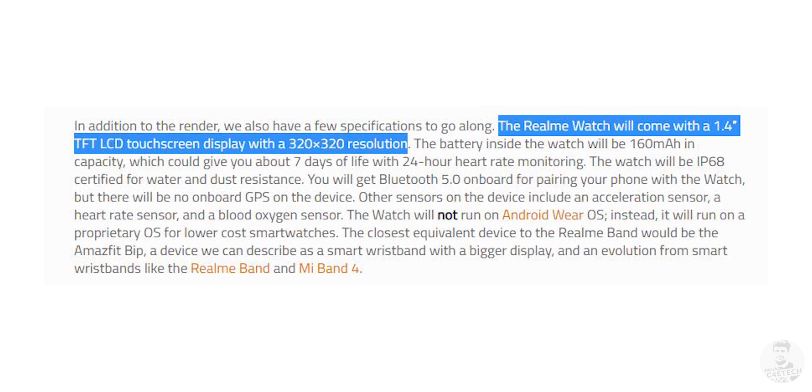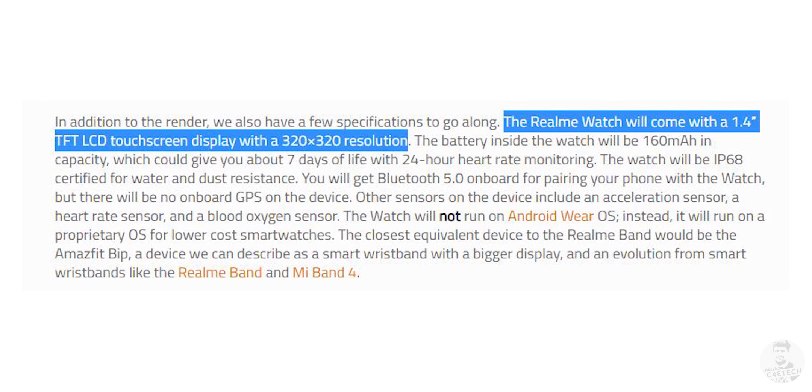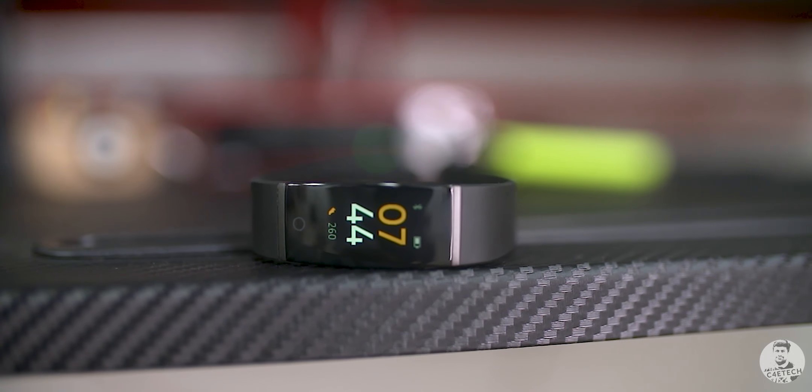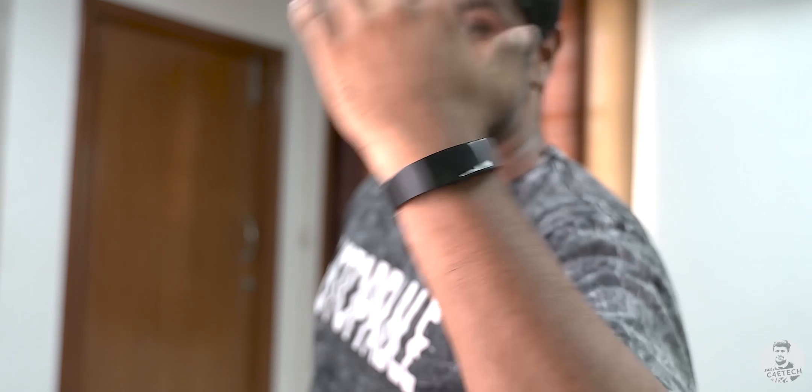There's a sizeable bezel surrounding it and at the bottom we have some Realme branding. As far as the display itself goes, it's supposed to be a 1.4 inch TFT LCD touchscreen panel with a 320x320 resolution. Like the Realme Band, this is also supposed to be a full colour display. I just hope the brightness here is a tad higher since the Realme Band really struggled when it came to outdoor visibility.